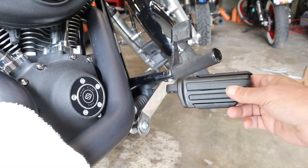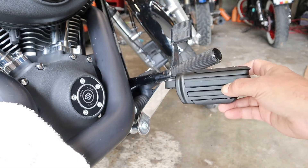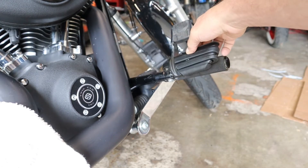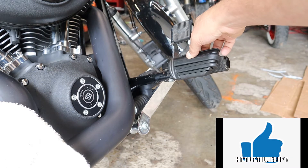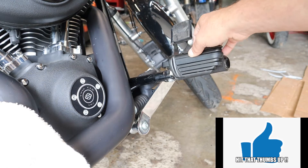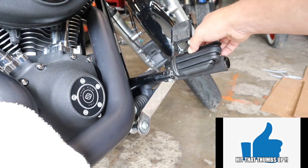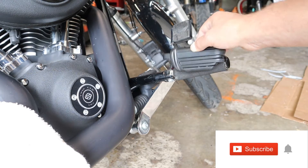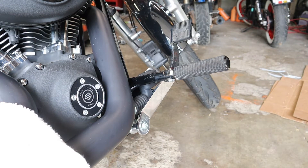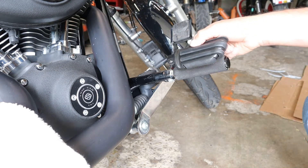All right, here are the new pegs we're going to put on. They're kind of mini floorboards and they're slightly — you can see, just ever so slightly — shorter than my existing ones. The reason I'm doing this is because sometimes I go on longer trips and I want to be able to have a little more purchase.